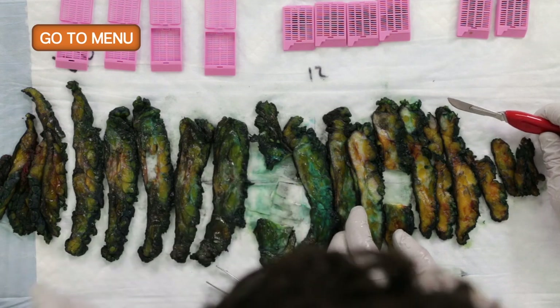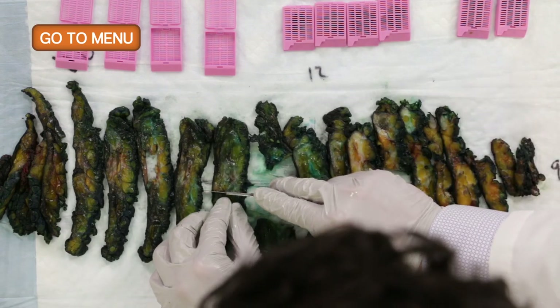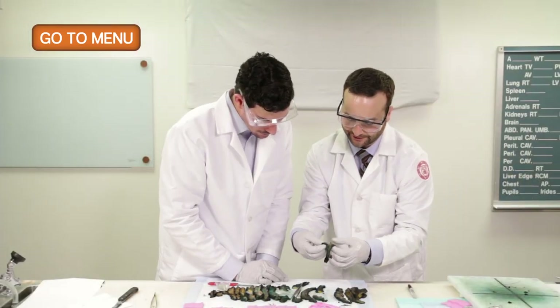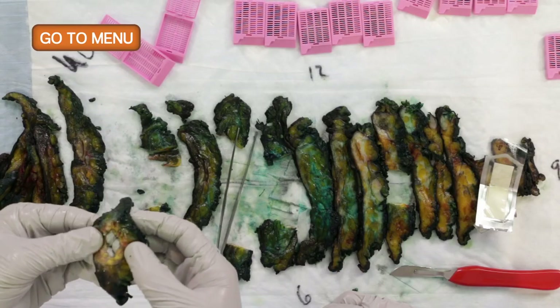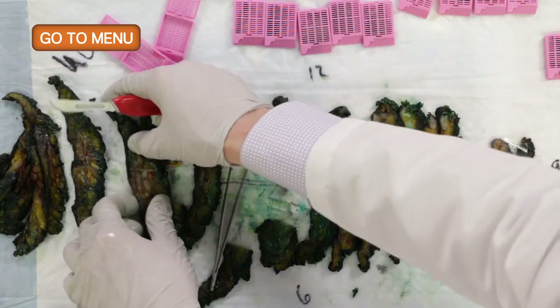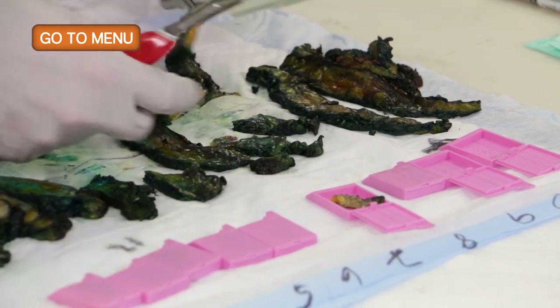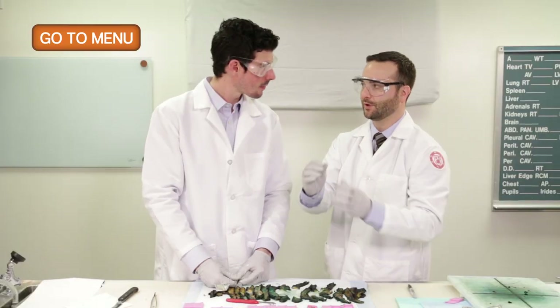We can block out entire sections and submit representative areas. We've sampled the lesional tissue pretty well. Now we said we didn't find any lymph nodes in the upper outer quadrant, so we're going to submit representative sections of normal tissue from each quadrant.